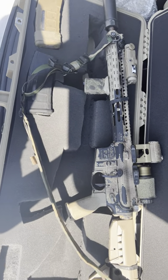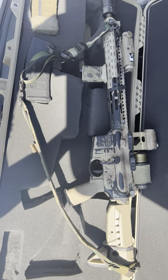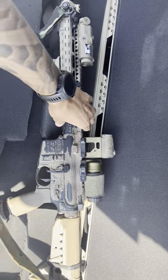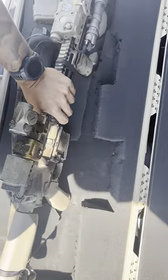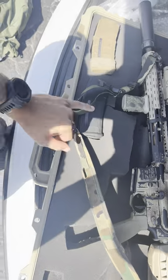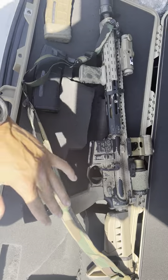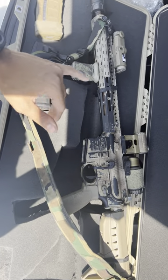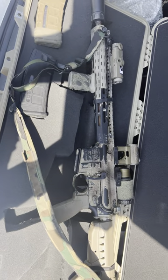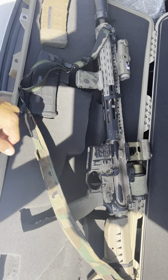The other key point I want to talk about is I dropped a Geissele Super 42 H2 buffer and buffer spring — the braided buffer spring — in here, and this thing runs flawlessly. The recoil impulse feels so much nicer. I'm getting a perfect ejection pattern whether it's suppressed or unsuppressed. It ran amazing before, but dropping that Geissele buffer system in there is just a night and day difference between my H buffer with the BCM recoil spring compared to the Geissele buffer and buffer spring. It's just flawless.